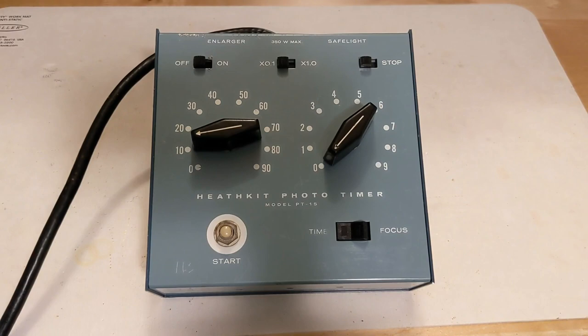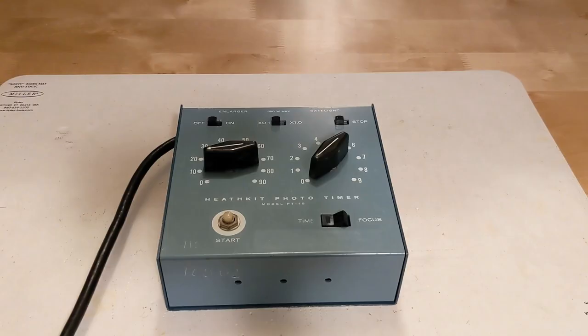The timer supports timing from 1 to 99 seconds in 1-second steps, and from 0.1 to 9.9 seconds in 0.1-second steps. Outlets are provided for an enlarger and a safe light, each able to control up to a 350-watt resistive load. Accuracy was stated as within 5% of the time selected and repeatable within 2%. It ran on AC power of 105 to 125 volts, taking 6 watts. It was sold only as a kit, which was relatively easy to build and came with all parts and detailed assembly instructions.